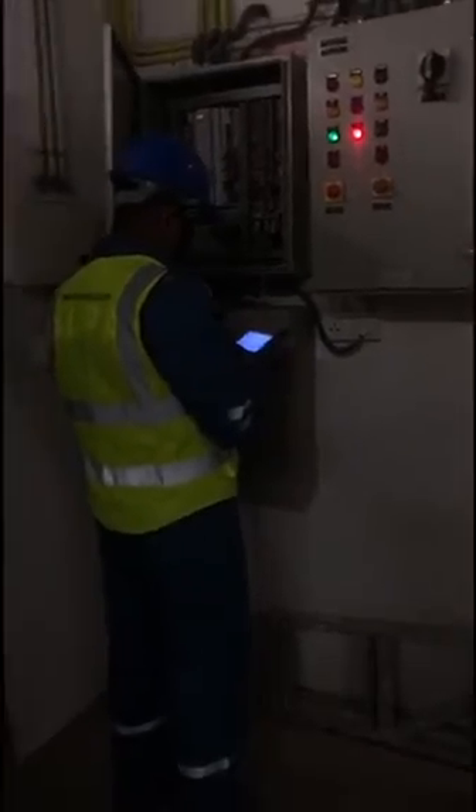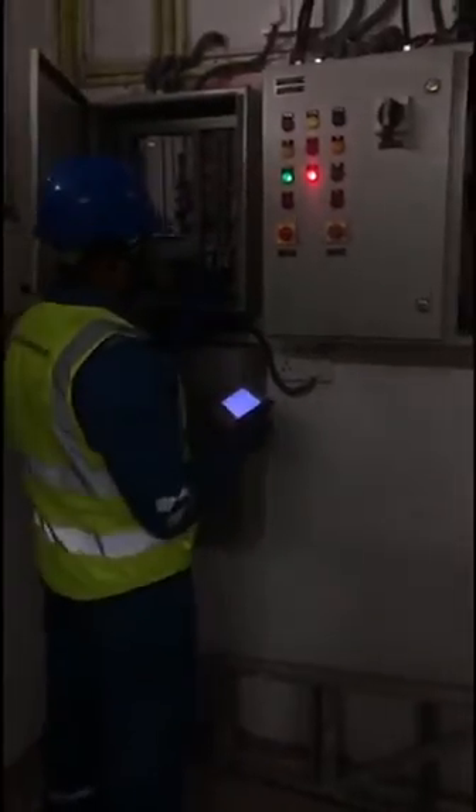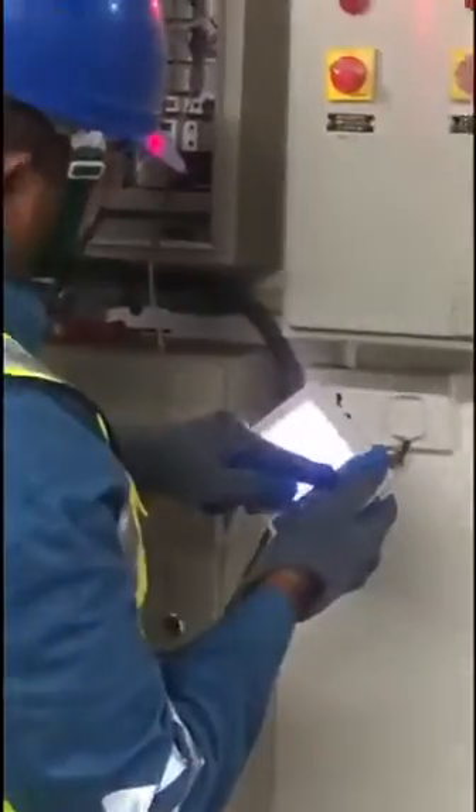This is the engine. The engine is running. We are now running.